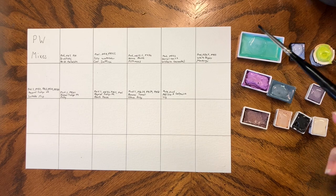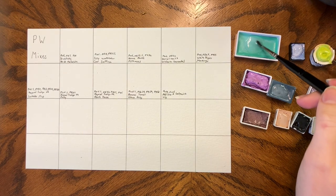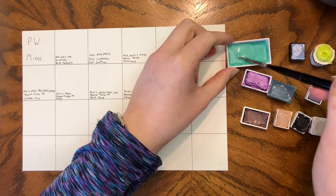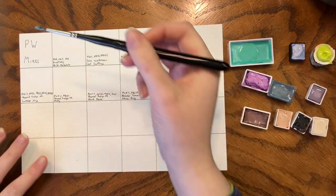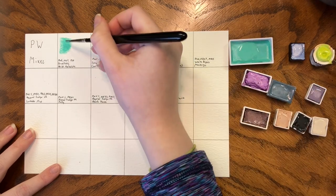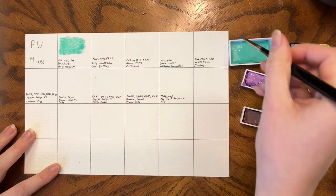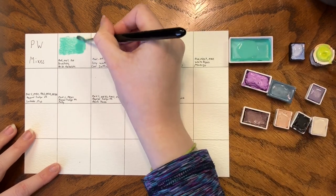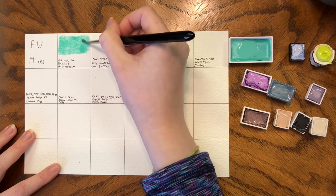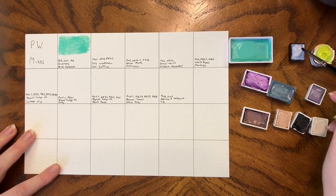We're starting with Kiritaki Malachite, which is PW6, PG7, and PY3. I don't use this paint all that often, but that's purely because I don't love the Kiritaki paints. They're an awkward size — they don't fit in my palette, and because they don't fit in my palette they're never something I reach for. They live in their own tin and I just sort of forget they exist. They'll probably be something I rehome in the next few months.